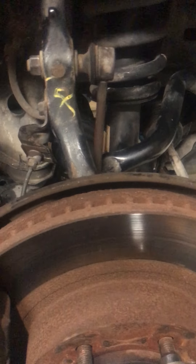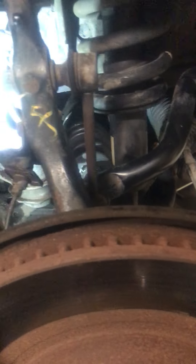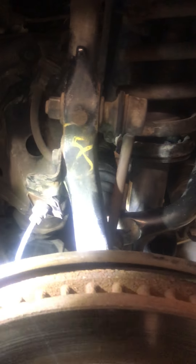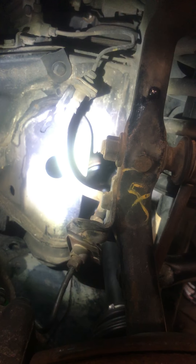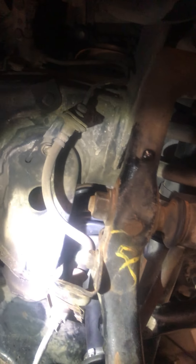Hello YouTubers. This video covers replacing CV joints on the 120 series and 150 series Toyota Prado. We're now at the assembly stage — you can lever the old ones out, and this is actually the assembly stage now.